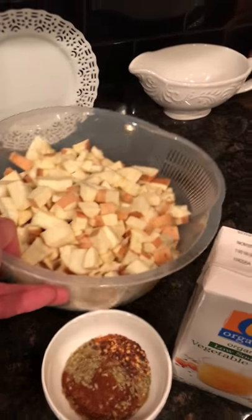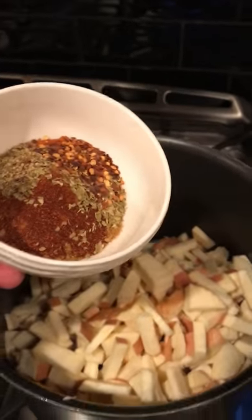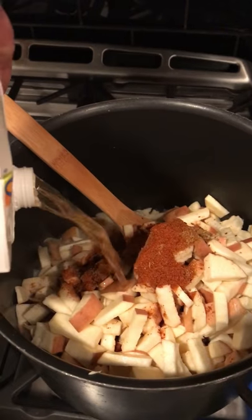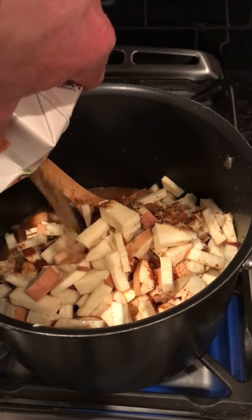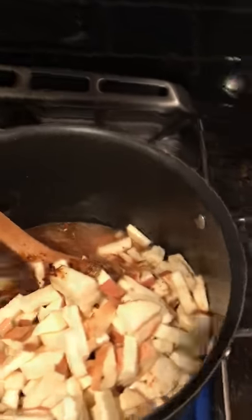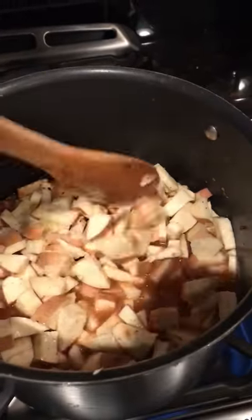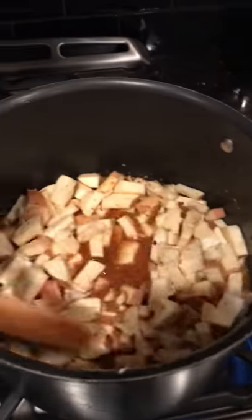Next we're going to add the sweet potatoes and the spices — I'll have how much of each I'm using in the description below so you can see exactly how much spice I'm using. Then we add the vegetable broth, and I'm probably going to add a little more water as well since this is going to be too thick. We bring it to a boil, then turn down the heat and let it simmer for 20 to 25 minutes, or until the sweet potatoes are tender — it'll probably take closer to 30 minutes.